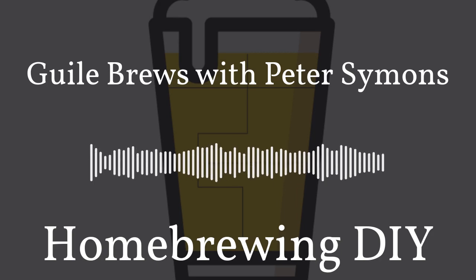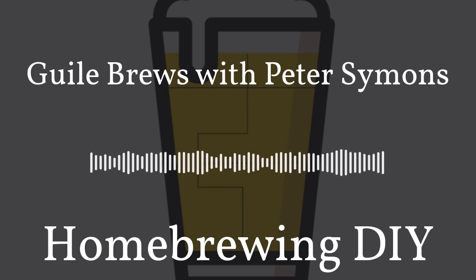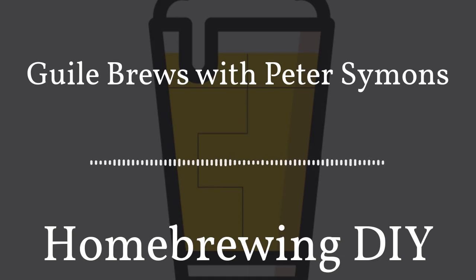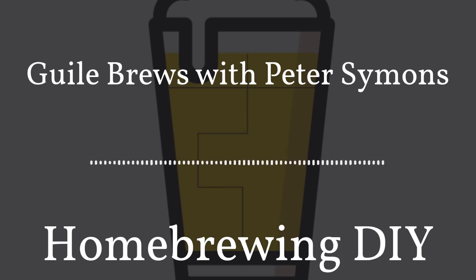Another way to support the show is always by giving us a review. If you head over to Apple Podcasts or podchaser.com, you could give us a review, and your review is going to help other homebrewers find the show. The last way that you can support the show is to head over to our website, homebrewingdiy.beer, and use some of our sponsor links. There you'll find a sponsor link for Brewfather and Adventures in Homebrewing. You click on the link, the prices stay the same, but it lets them know that we sent you, and they support the show in turn.